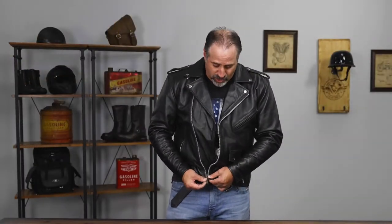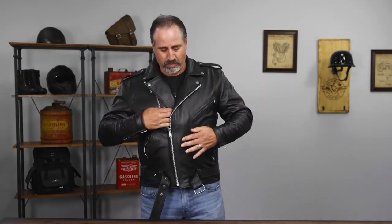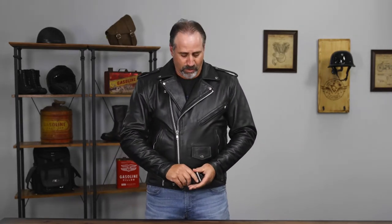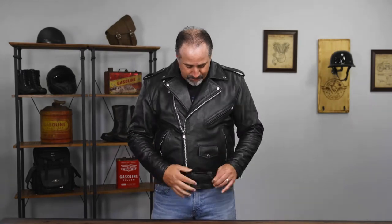Now once you zipper this jacket closed, you're going to see the complete classic look. The adjustable half belt on the front — simply put it on, tighten it up, and you're set to go.